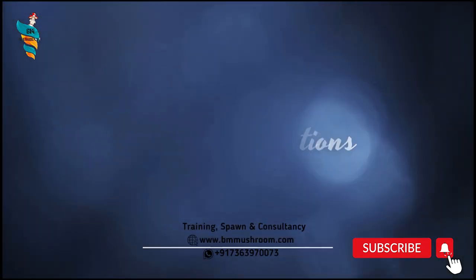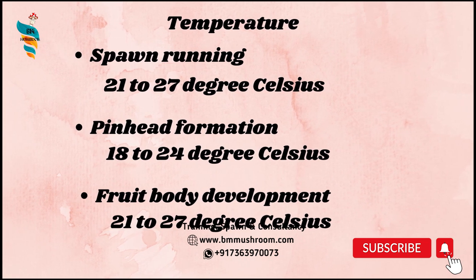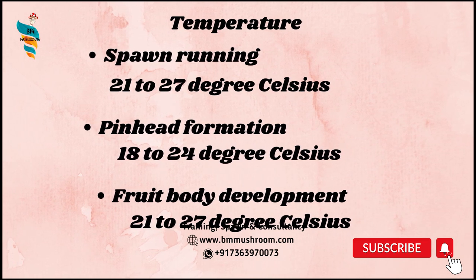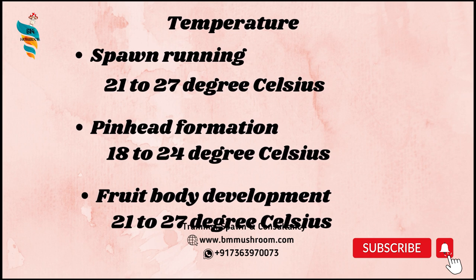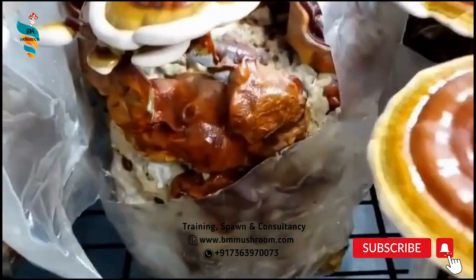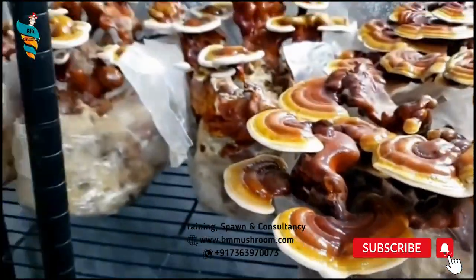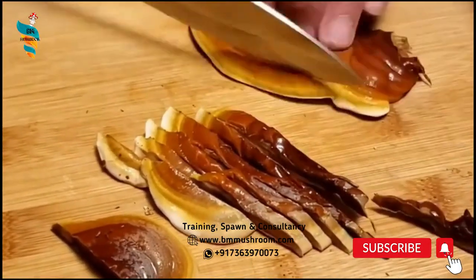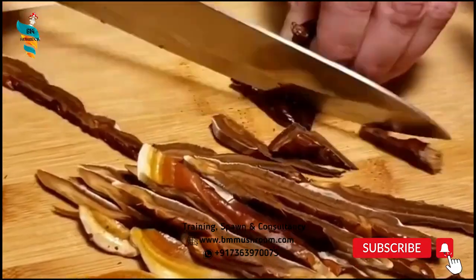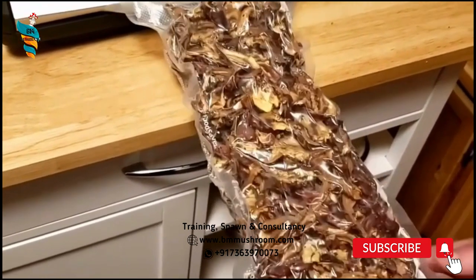Growing conditions. Temperature: for spawn running, it requires 21 to 27 degrees Celsius; for pinhead formation, 18 to 24 degrees Celsius is favorable; for fruit body development, it needs 21 to 27 degrees Celsius. Humidity: maintain 90 to 95% relative humidity in the farm. CO2 concentration: for spawn running, up to 5,000 ppm CO2 is enough; for fruiting body development, less than 2,000 ppm is desirable. Cropping cycle: two crops within 90 to 120 days.